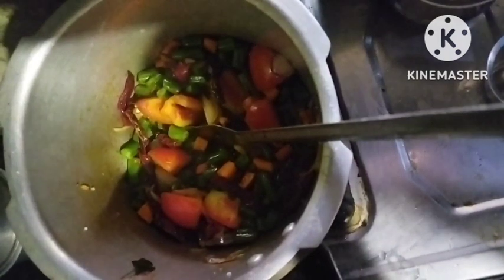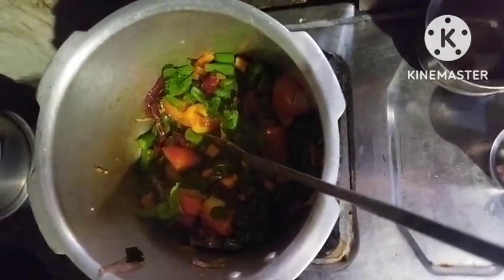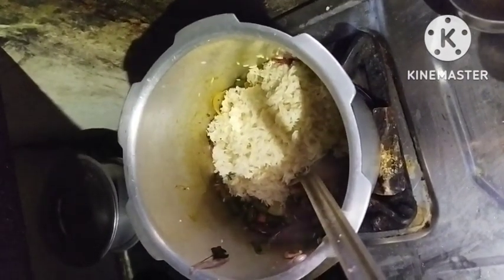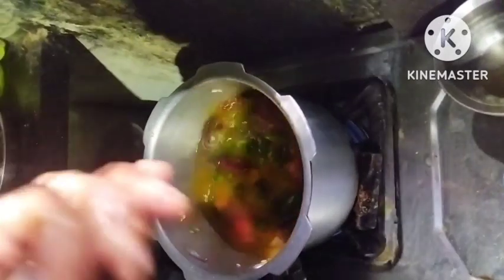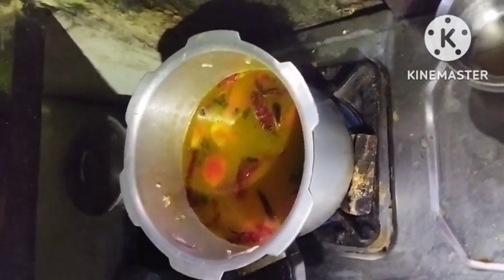Now we will fix about 30% of it. We are going to cut and mix. We will use 1 cup and 4 cups of water, then mix 2 cups of water. We will add 100 cups — we will mix the water.